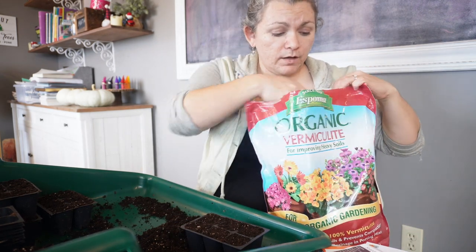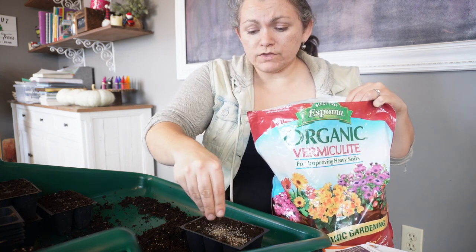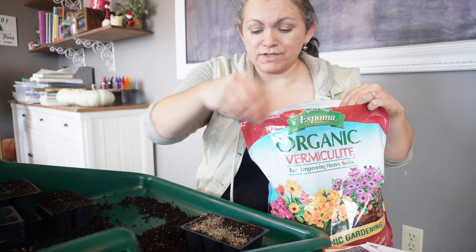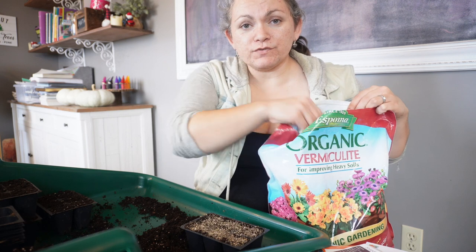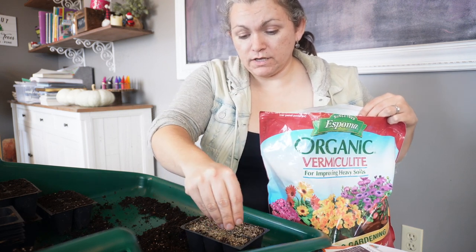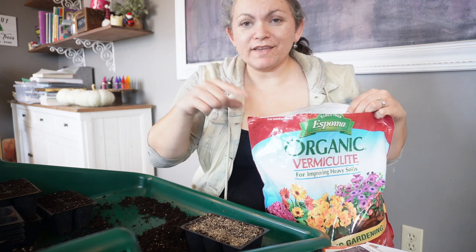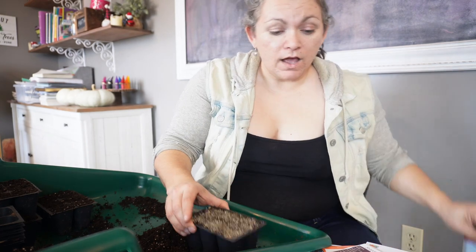I'm going to put some vermiculite on top — just a light layer. It won't block the light, but it helps retain moisture so I don't have to water as often. I've found this helpful in the past. I actually forgot to do it when I was sowing my onions and leeks, but they came up fine — I put the vermiculite on later, so you'll see that in that video.